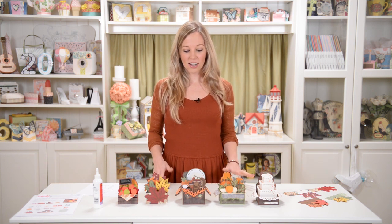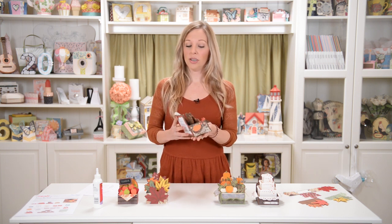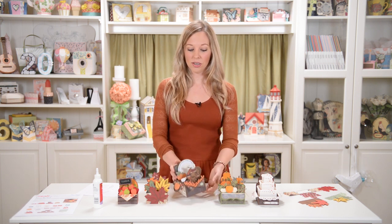Hey everyone, Mary from SVG Cuts here. We've been having a lot of fun with box cards over the last couple of months, and I always love seeing your box cards and all the fun things you can do with them. They're super cool because they are very dimensional looking, very impressive when you give them to someone. But the cool thing is that they each fold flat, and they come with an envelope, so you can put every single one into its own perfectly fitting envelope.